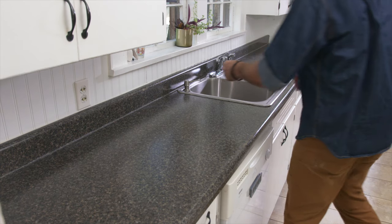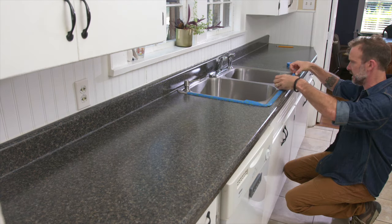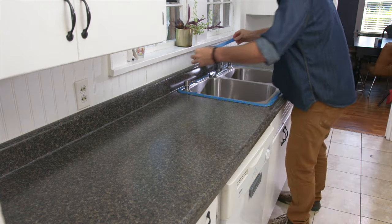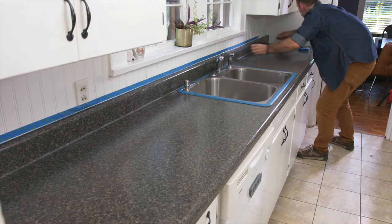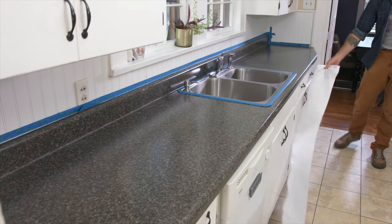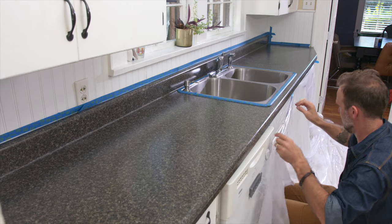Now that the countertop is prepped for painting, you will want to protect everything that is not going to be primed and painted. Use painter's tape to protect the sink and walls, making sure that your tape has fully adhered to the surface with no chance of paint slipping under. You may also want to protect your walls, floors, or cabinets by covering them with plastic or newsprint.